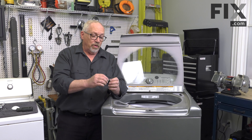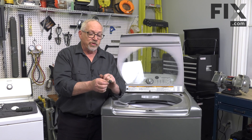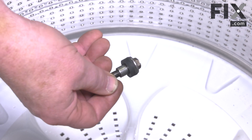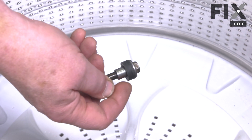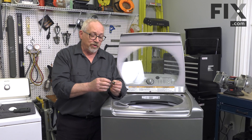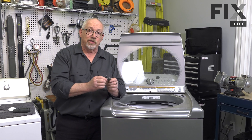Now that we have the bolt out, we'll just check and make sure that it has this rubber ring on the agitator bolt and that it's in good condition. This bolt actually works as a seal to stop water from going down into the transmission, so it's important that it's in good condition.